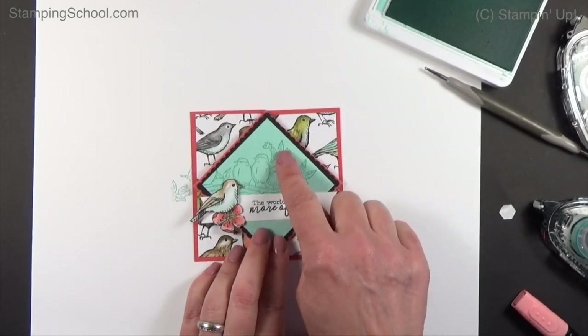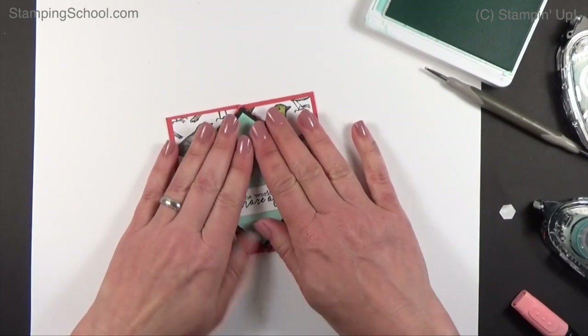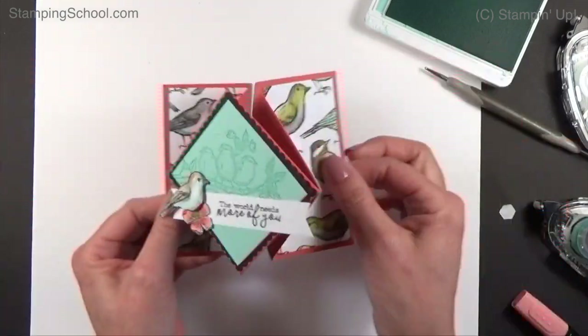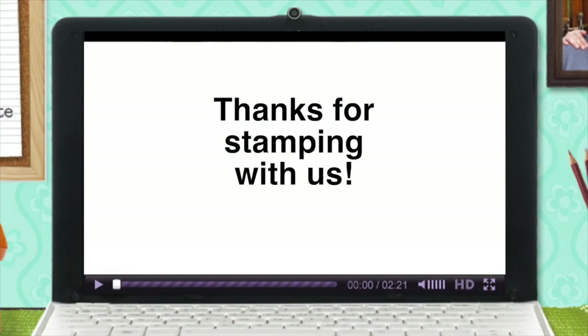That's it! I'm going to fix the bird with the flower arrangement and take a picture and post that in the PDF for you. We'll see you guys next time — go make one, let's see it. Learn it, stamp it. We'll see you guys next time.